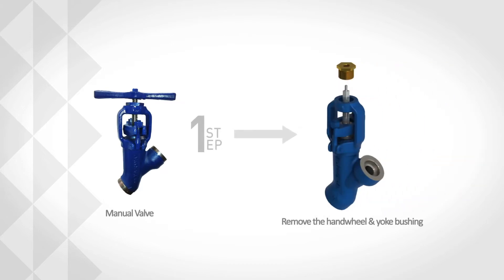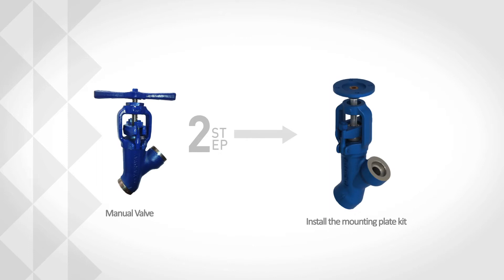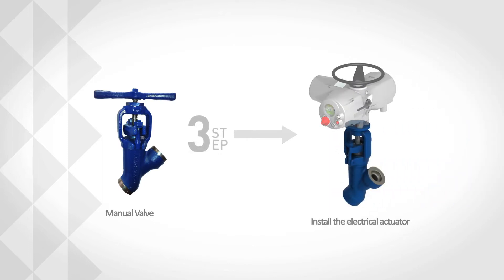For a manual valve, remove the T-handle and the yoke bushing. Install the mounting plate kit, then install the electrical actuator.